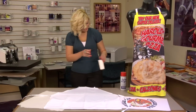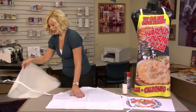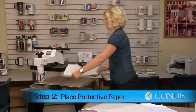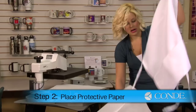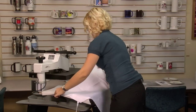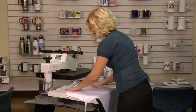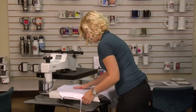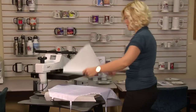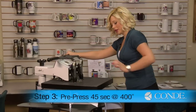Once you finish with your sticky lint roller, we're going to pre-press our apron for 45 seconds. I'm going to open up my press, place a sheet of protective paper on the bottom, grab my apron, and I do have one little plastic piece, so I'm going to make sure that that does not come in contact with the heat so that it does not melt. Place another sheet of protective paper on the top, and we're going to pre-press using medium pressure at 400 degrees.